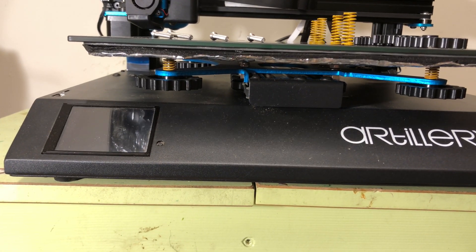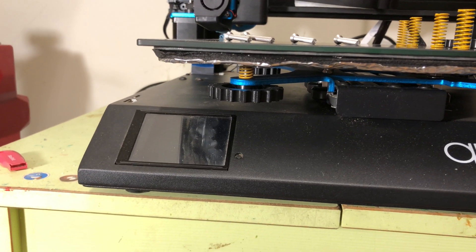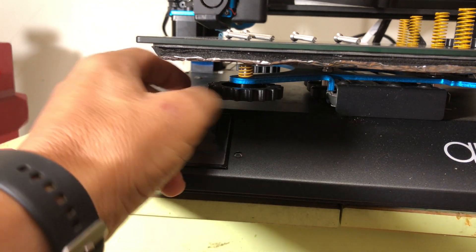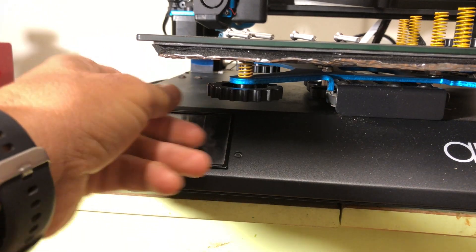Lately I noticed that my 3D printer requires leveling more often, so I decided maybe the springs are a little bit weak and should be replaced.